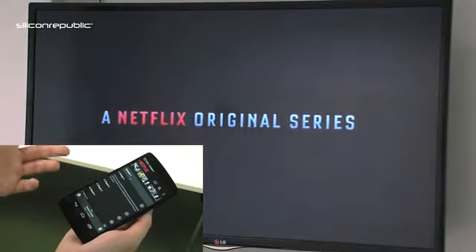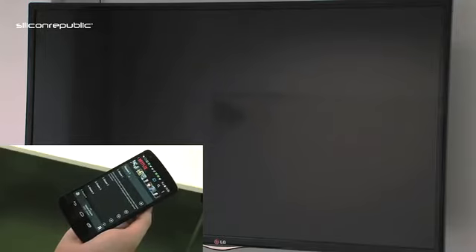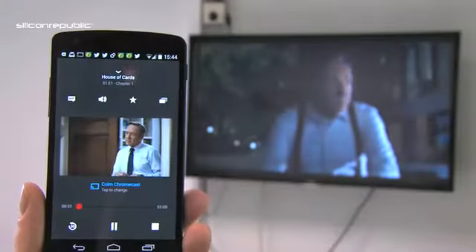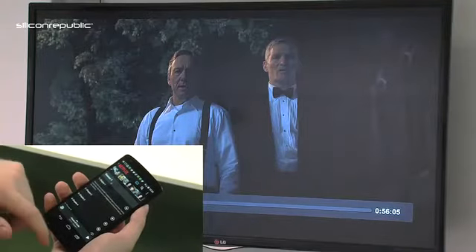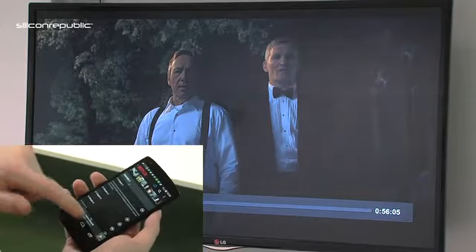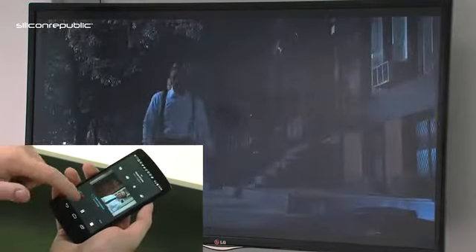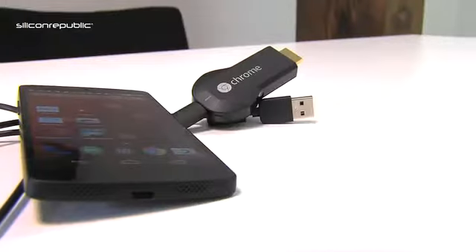One thing I've found so far is that once it connects to Chromecast there's maybe a 10-second delay where the quality is not so great, but once it gets 10-15 seconds in it will kick in. Once Netflix is on the TV you can simply control it through your phone — your phone acts as the remote control. You can press play, pause, stop, scroll forward and back — everything you need.